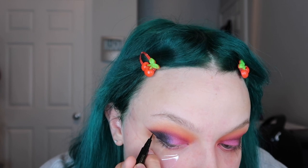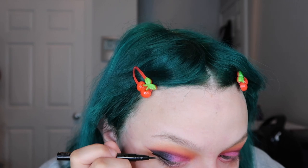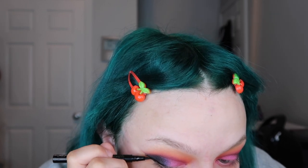I quite like that, so I'm going to do the same on the other eye. I'm going to take the Tarte Sex Kitten liner and attempt to make a wing. Then this is the ELF Happy Hydration Cream — I'm going to put that on my face.